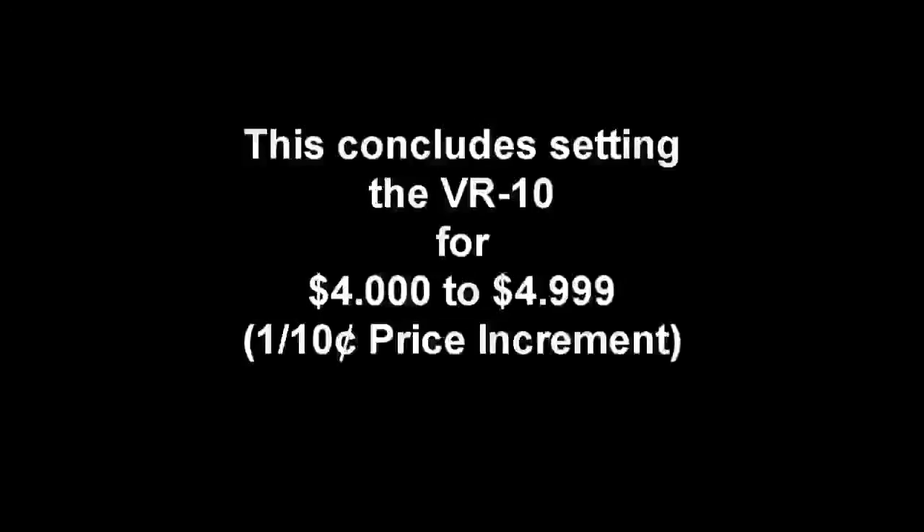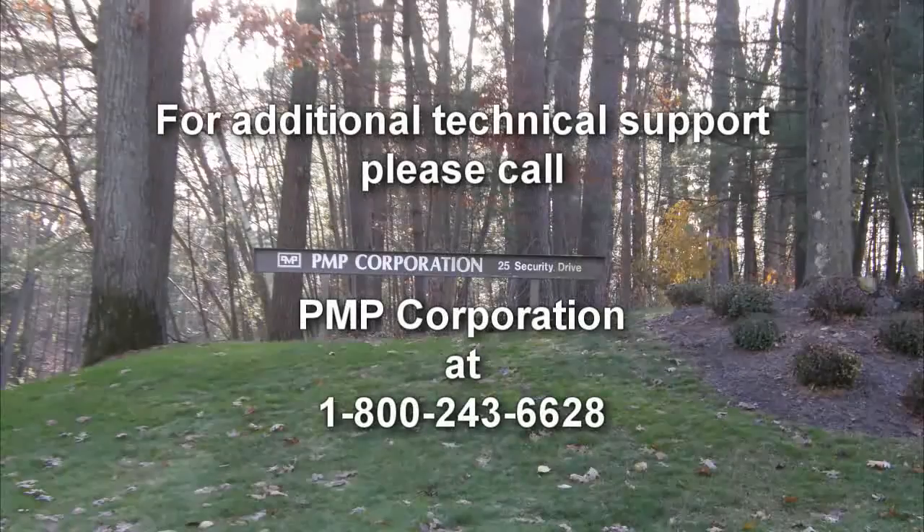This concludes setting the price on a VR10 computer in the $4 range, from $4 to $4.99. If you need additional technical support, please call PMP Corporation at 1-800-243-6628.